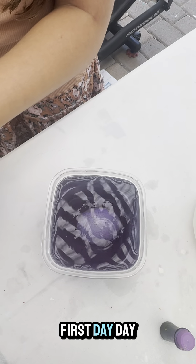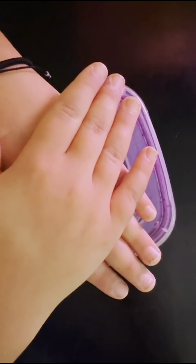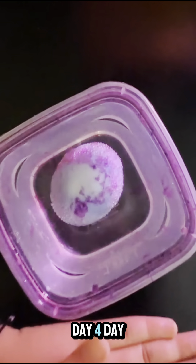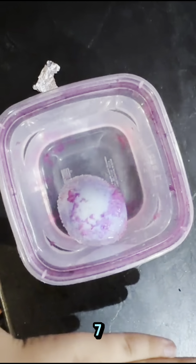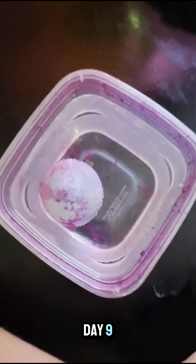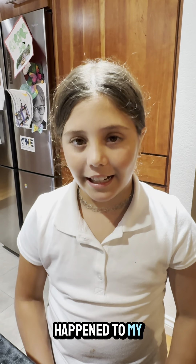Day one, day two, day three, day four, day five, day six, day seven, day nine, day ten — the last day. Let's see what happened.